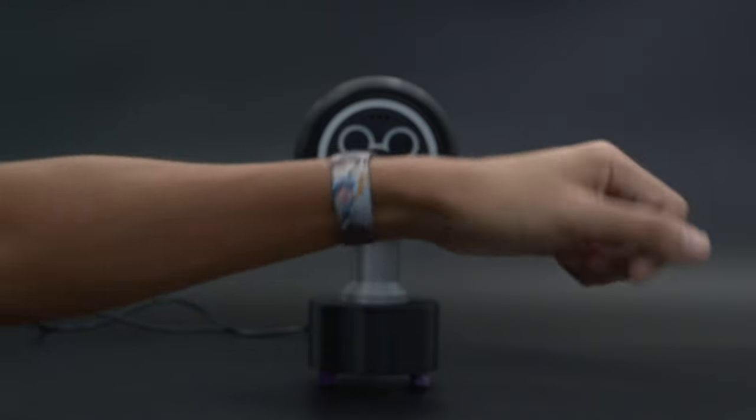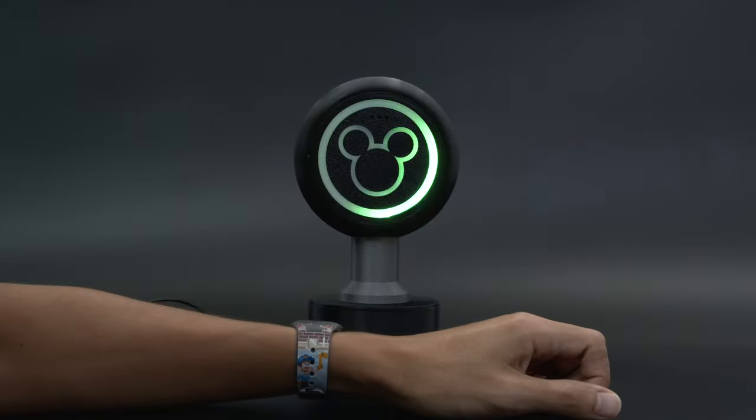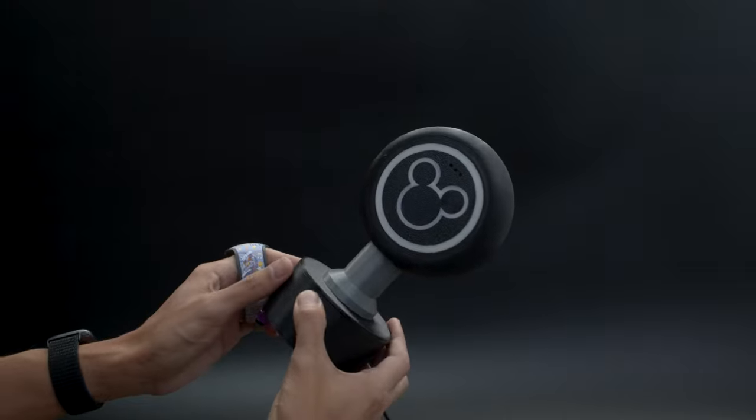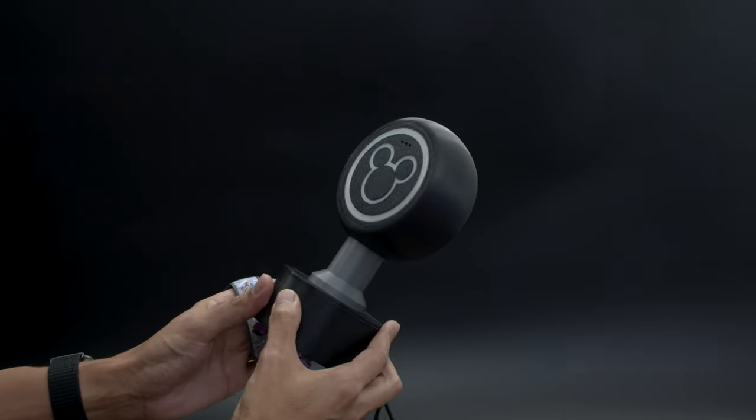You can build your own Disney MagicBands scanner with electronics from Adafruit and CircuitPython. This project uses an RFID reader to scan your Disney MagicBands and animates a strip of NeoPixels and plays your favorite sound effects.